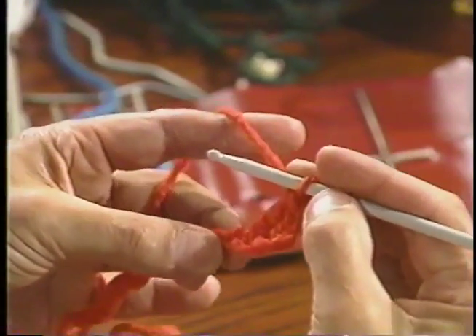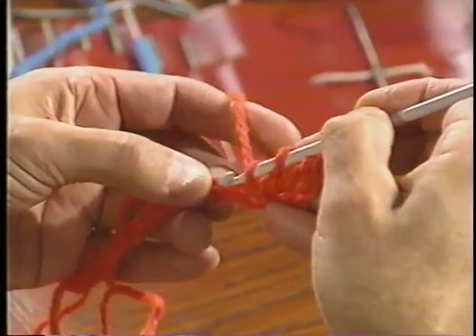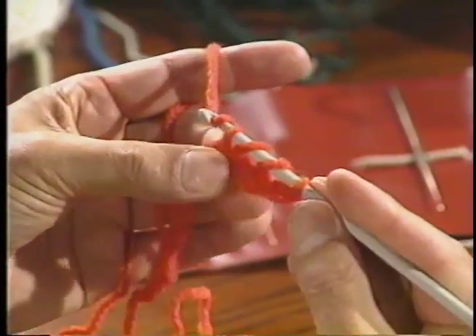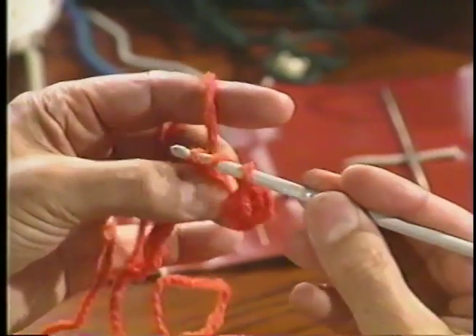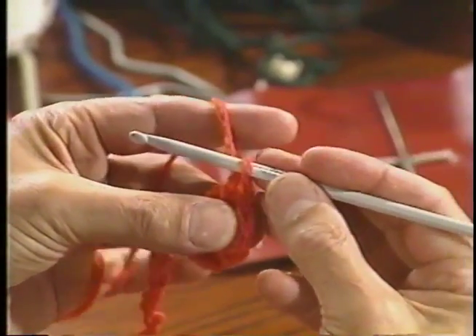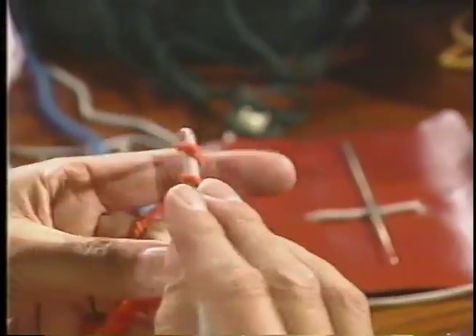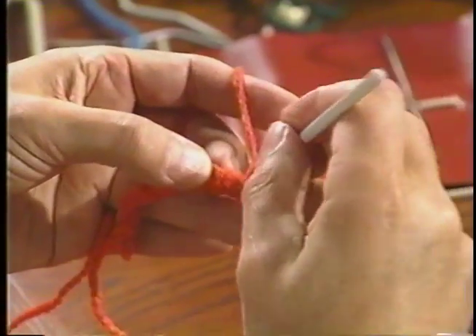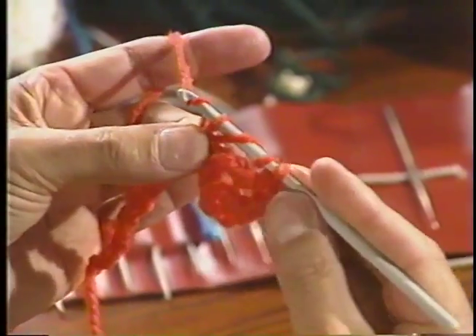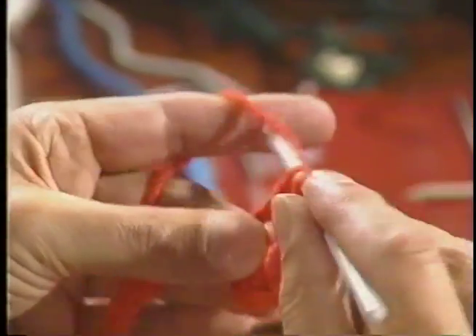It's a treble or triple crochet. Roll around the hook twice into the base of my chain, pull the yarn through, yarn over the hook, pull it through two loops, again two loops, roll around the crochet hook and pull it through two loops. Again, roll around the crochet hook twice, through the base, through the chain, roll around the crochet hook, pull it through two, and pull through two, and the third.